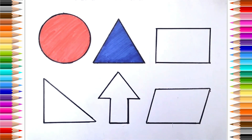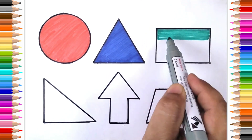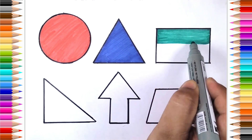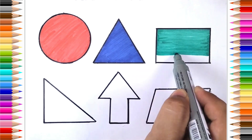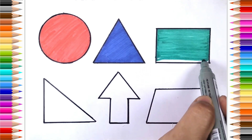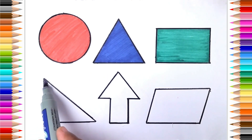Triangle, green color. Rectangle, purple color.